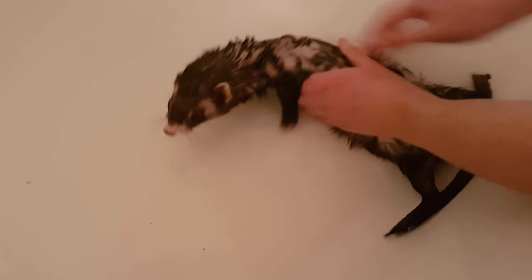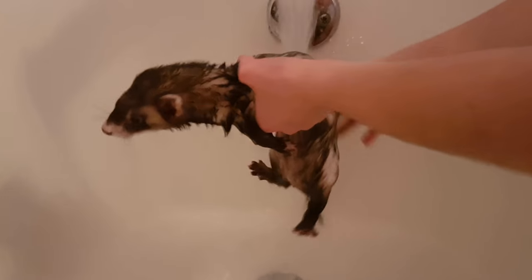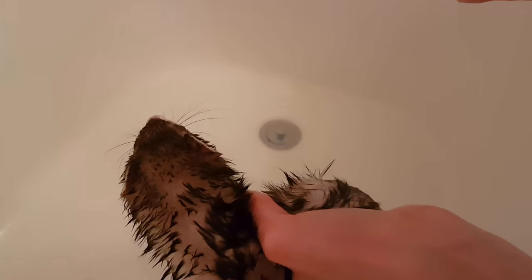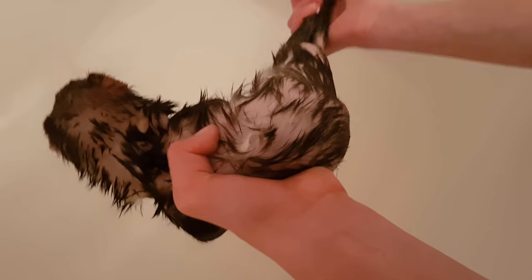Now you can rinse your ferret off. If you find that your ferret is very silky, you can turn the water on again. Make sure it's a perfect temperature and gently rub the water. You're okay, Trixie. Trixie's wet, but she's not soapy and she looks pretty clean. And squeeze her little tail out a bit.